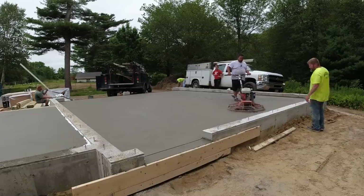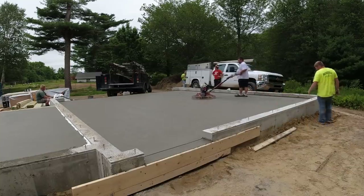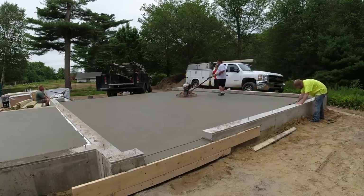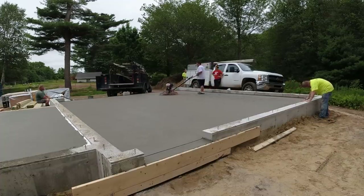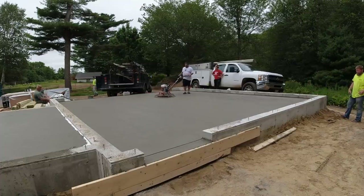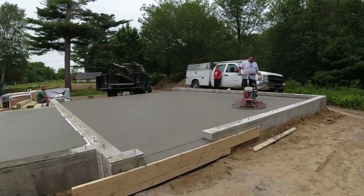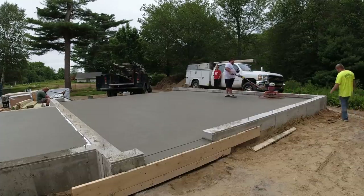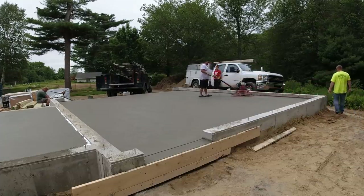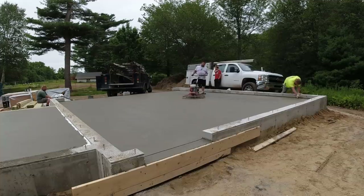For us, all working together like this on the same job with all these different slabs, this is a pretty easy day. We could have split up, but since it was a Friday we just wanted to get this one job done. It was actually about 95 degrees with close to 100% humidity — real sticky, uncomfortable weather. But Monday through Wednesday of the following week is already all set and ready to go, so there was no big rush.